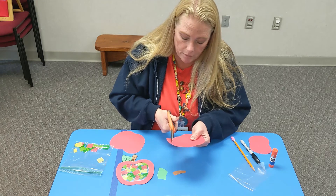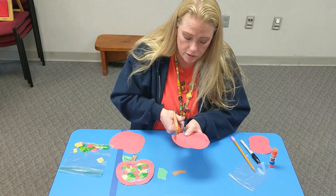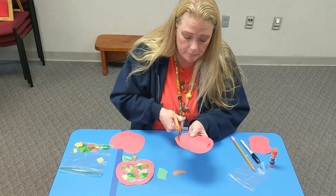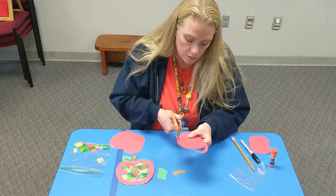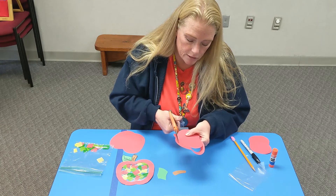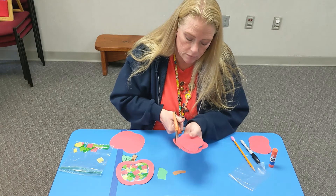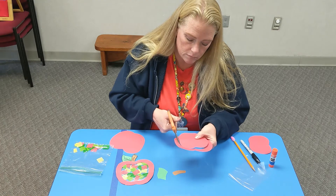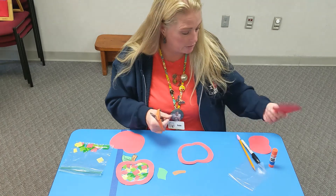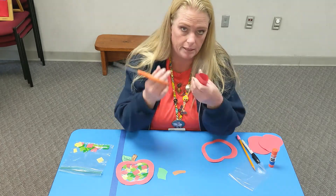If you need a little bit of help, maybe you have a parent, brother, sister, grandma, grandpa — somebody who can help you cut out the middle. But really, once you get that started, it's not too hard. Then you can put your piece aside, pick up the second one, and do the same thing.